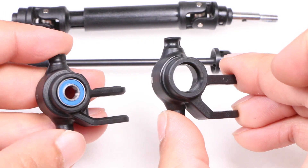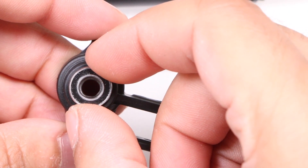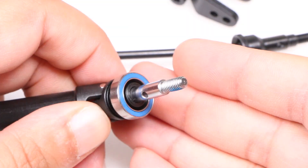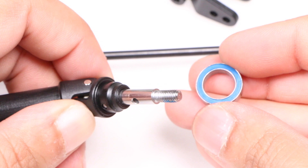The steering block itself is also more substantial than the original, incorporating an ever so slightly larger outer bearing for better load handling, as well as a slightly different design with additional bump steer adjustments. Before we install the new unit, we need to remove the larger bearing from the stock axle, since this will be reused in the new kit.